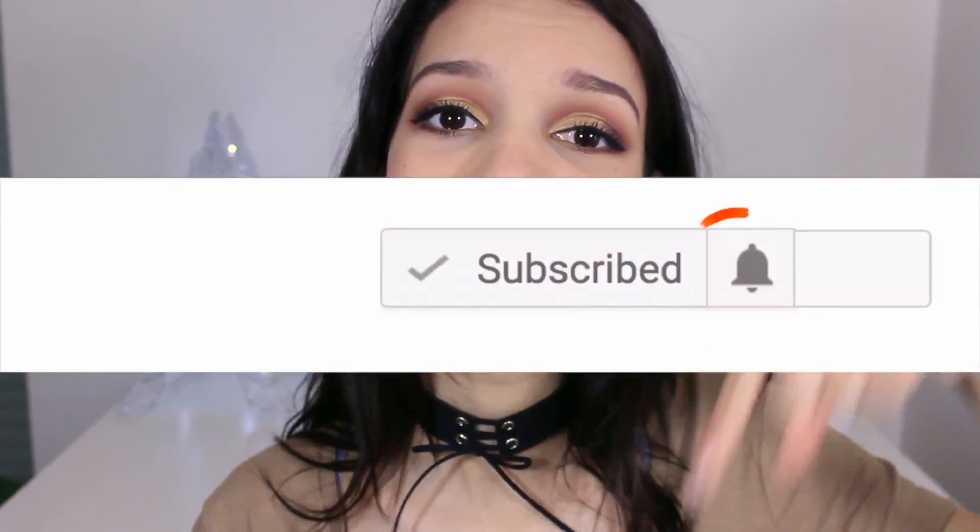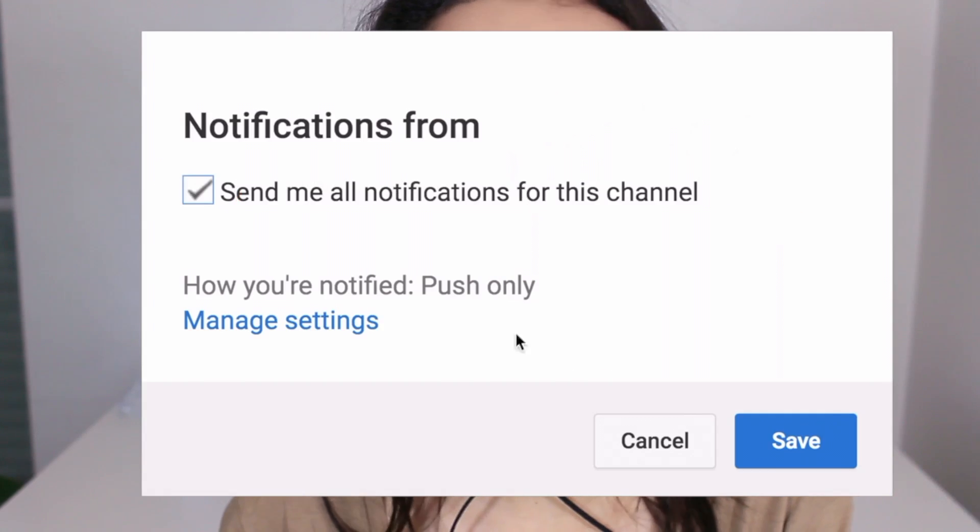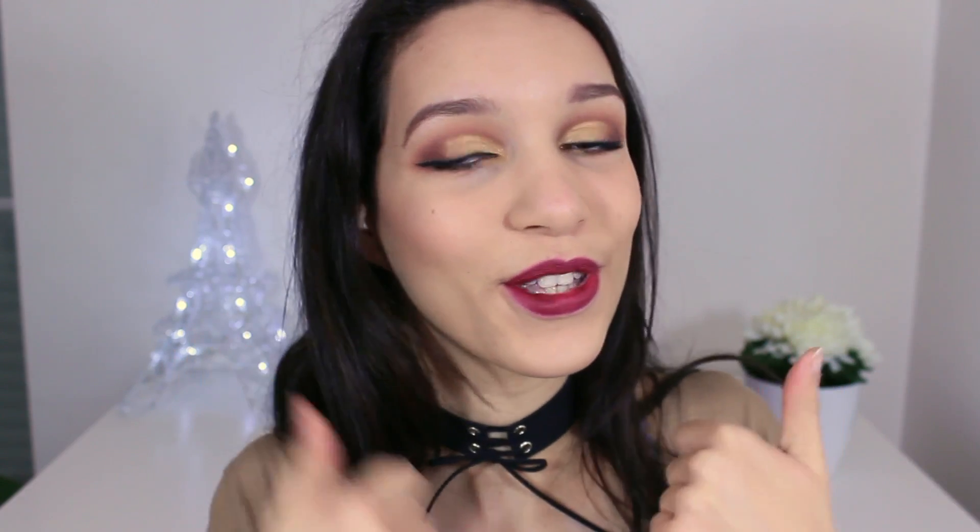Don't forget to hit the subscribe button and click on the bell to get notified for my next videos, and give a like if you enjoyed.